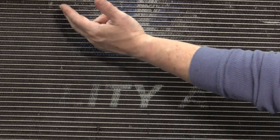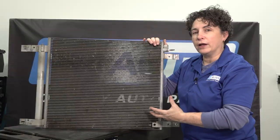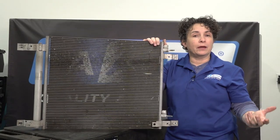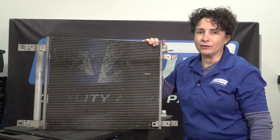The AC Freon runs through this and it gets cooled down — that's why it's in the front of the car. The air flies through this, and the bugs, and it gets cooled down by the air outside. And they are so easy to bend. They're made of aluminum. I'm going to show you just how easy it is.